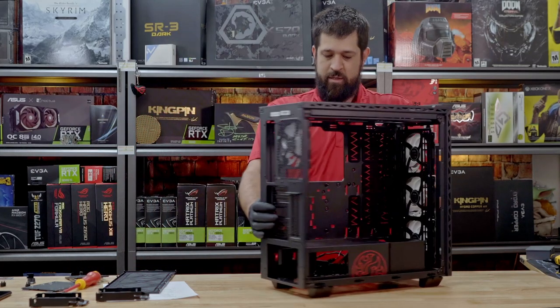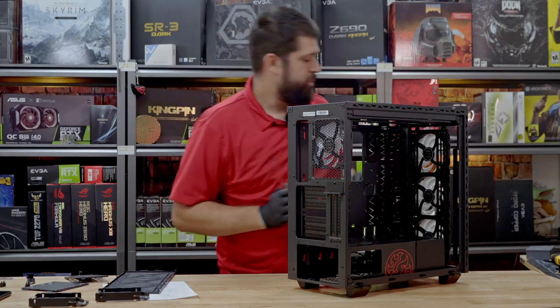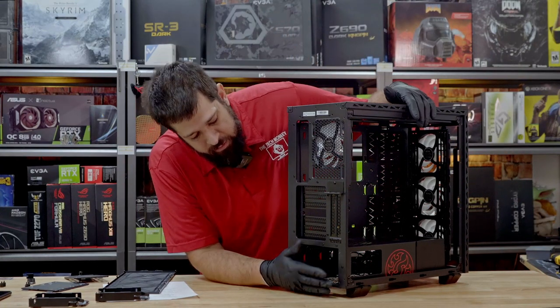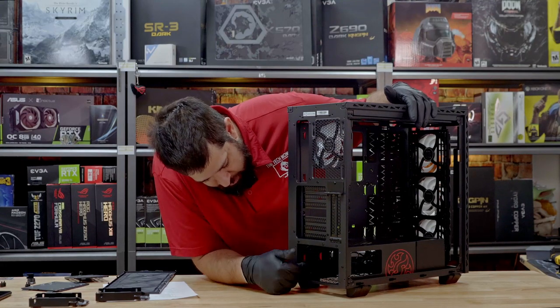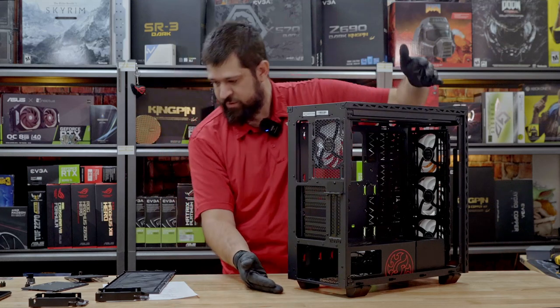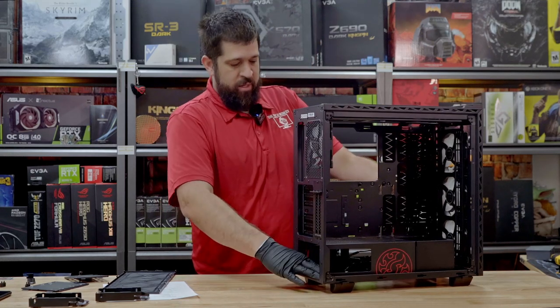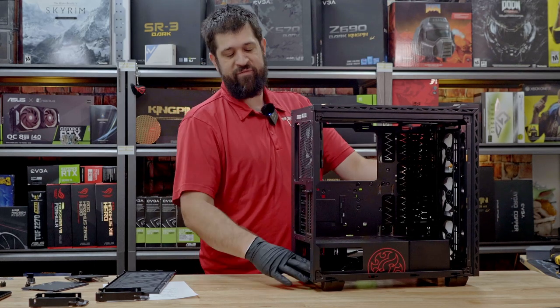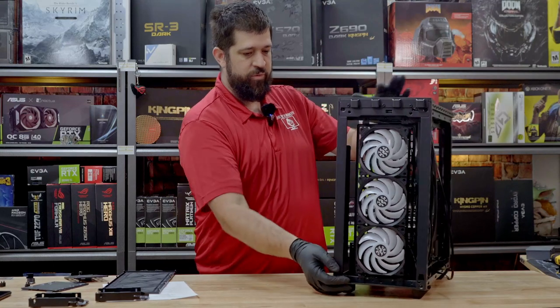Things we don't like: no removable power supply shroud — you can't slide the power supply in and out; it has to be installed in here, and that's a little frustrating. Another thing we don't like is there's no rubber feet for the power supply to sit on, no anti-vibration rubber feet. And we don't like the thumb screws for the front panel.